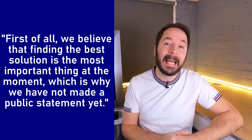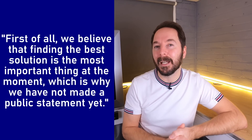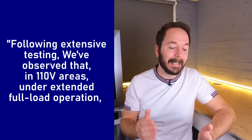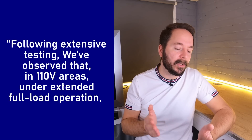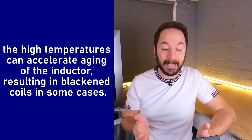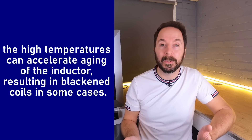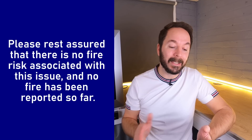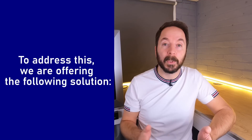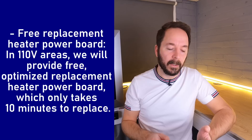During our conversations I received a reply directly from their CEO explaining things and their progress on fixing this issue, and he was happy for me to share the contents of our conversation with my viewers. Creality wanted to stress that their priority has been in finding the best solution and that they will make a public statement once everything has been confirmed and solved. I'll read the next part directly from the email: 'Following extensive testing we've observed that in 110 volt areas under extended full load operation, the high temperatures can accelerate aging of the inductor, resulting in blackened coils in some cases. Please rest assured that there is no fire risk associated with this issue and no fire has been reported so far. To address this we are offering the following solutions.'